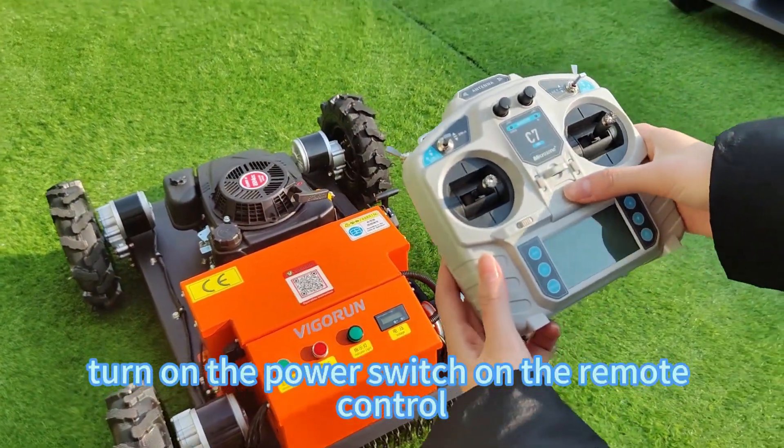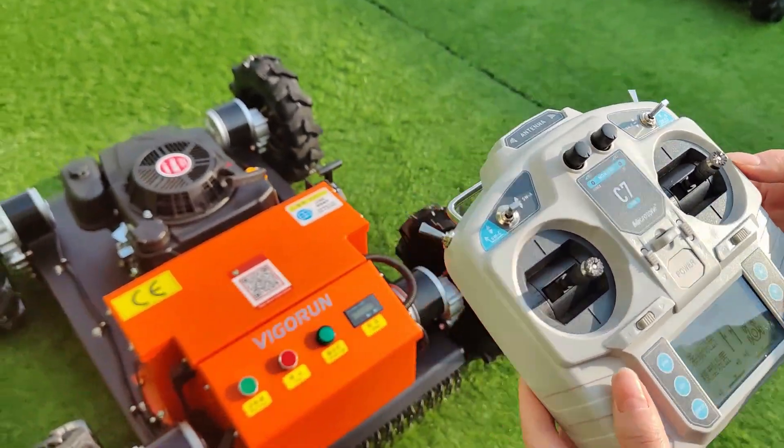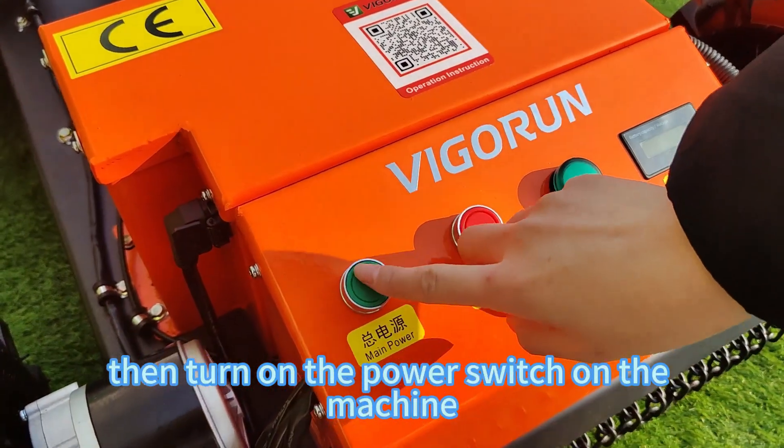To get started, turn on the power switch on the remote control, then turn on the power switch on the machine.